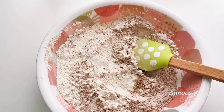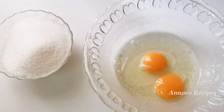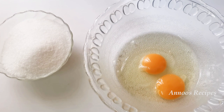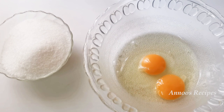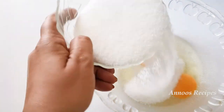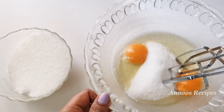I will add the wet ingredients to the cake. I will add two ingredients at room temperature. I will add the buttermilk and sugar — about 1 cup of buttermilk. We will mix it for 1-2 minutes.